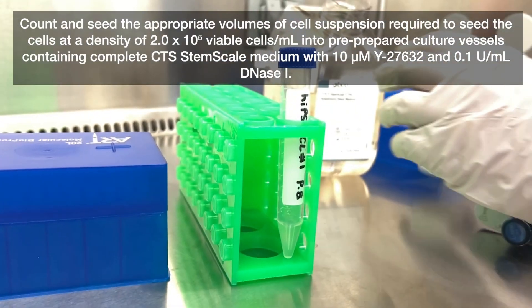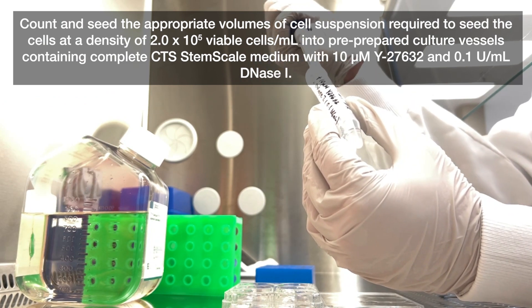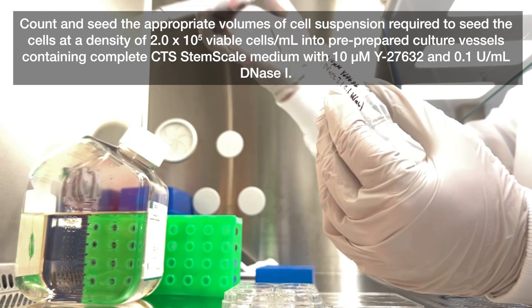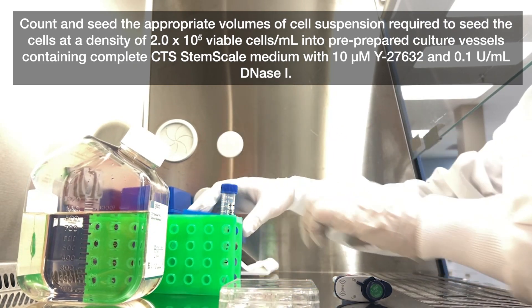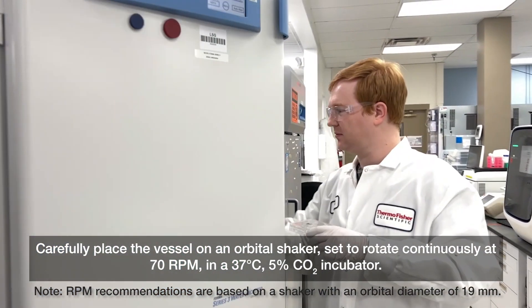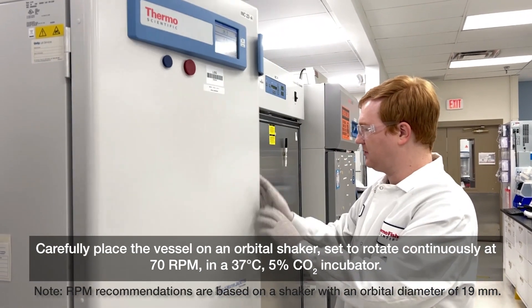Count and seed the appropriate volumes of cell suspension required to seed the cells at a density of 2x10⁵ viable cells per milliliter into pre-prepared culture vessels containing complete CTS StemScale medium with 10 micromolar Y27632 and 0.1 units per milliliter DNase 1. Carefully place the vessel on an orbital shaker set to rotate continuously at 70 RPM in a 37 degrees Celsius, 5% CO2 incubator.